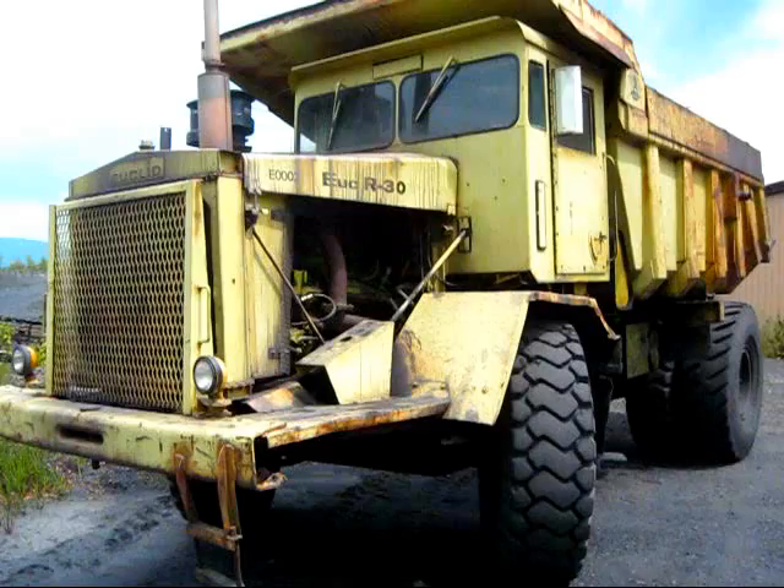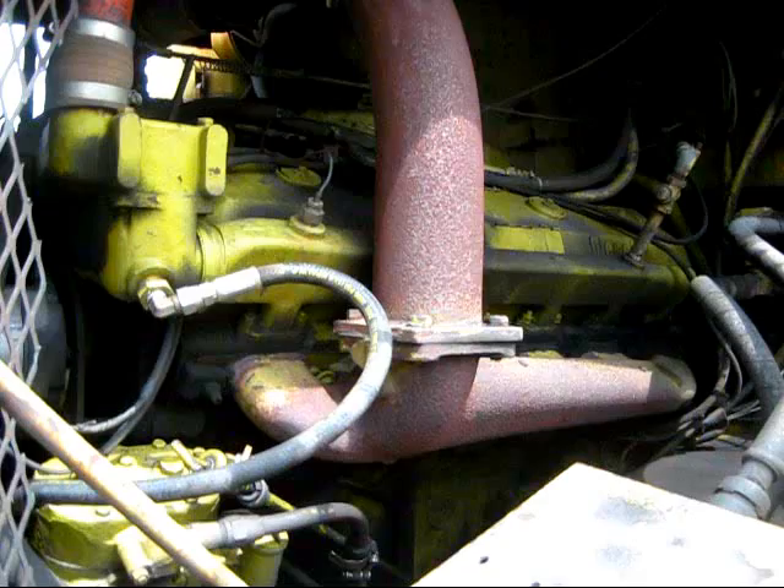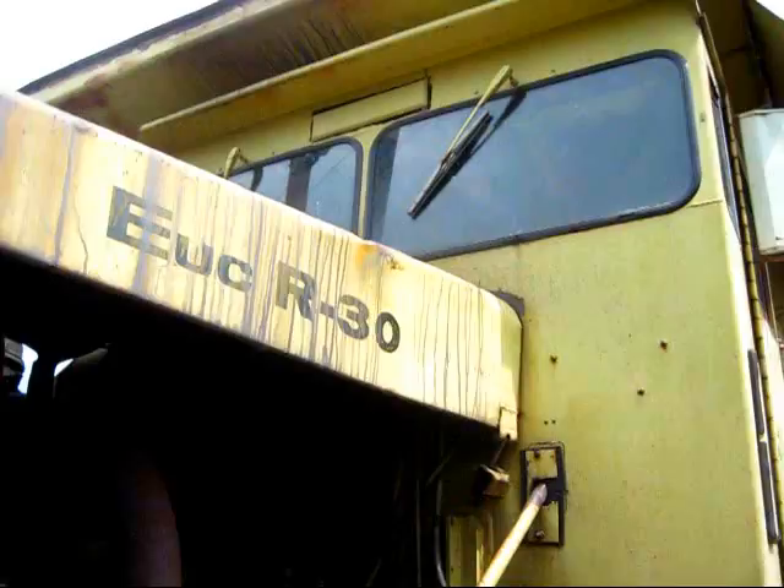The most powerful variation of the R30 was the 71TD, which is what you're looking at right here. This truck is also GM-powered, but unlike the 69TD, the 71TD is powered by a GM 12V71 two-cycle 12-cylinder engine, which you can see right under the hood there. This engine produces 348 horsepower for the truck. And up on the top of the nose, you can see where it says "Euclid R30."